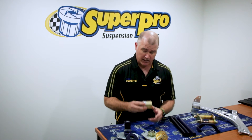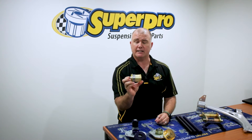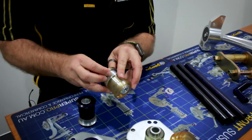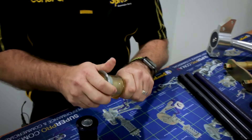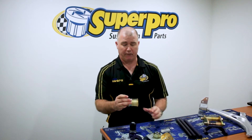We've got a selection of bushes here on my bench today. This is a great example of the research and development we went into to reduce NVH. This is a lower control arm bush out of a gen 8 Highline. As you can see, it's a half-shell bush — we poured this one in clear so you guys get to have a look inside it. It's all about making the car better.